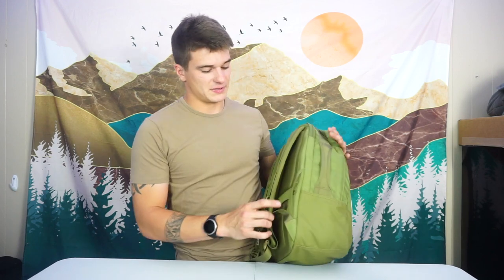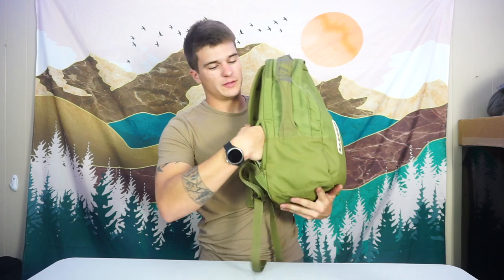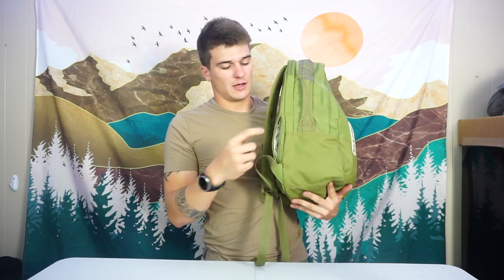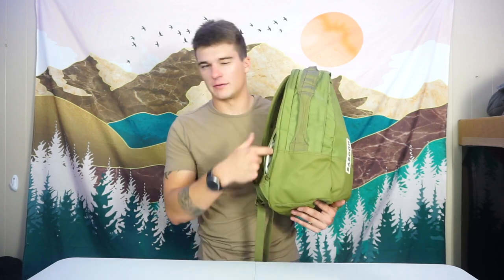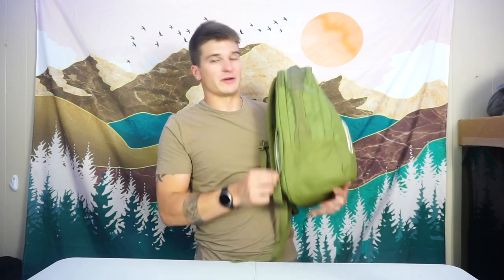Before I forget — and I always forget on these little side pockets — you've got this little hidden pocket with a little clip in there. This is a great throwaway pocket for a wallet or your car keys. When I'm at work, I actually put my car keys here because I know I need them. If I put them in the main compartment I feel like I'll lose them. So I'm looking for my keys and — oh, there they are, in the little pocket. It's a nice little hidden pocket for essentials you don't want to forget.